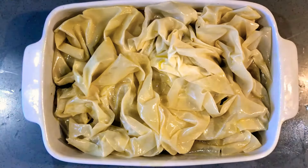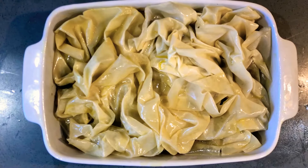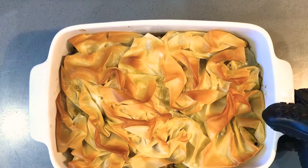Now bake the pie for about 15 minutes at 170 degrees, or as per the filo sheet pack instructions. And as always, enjoy!